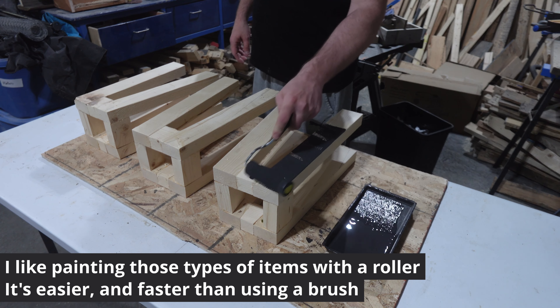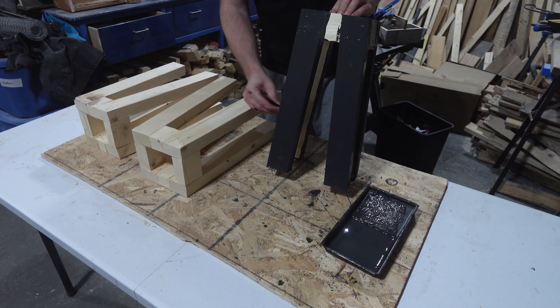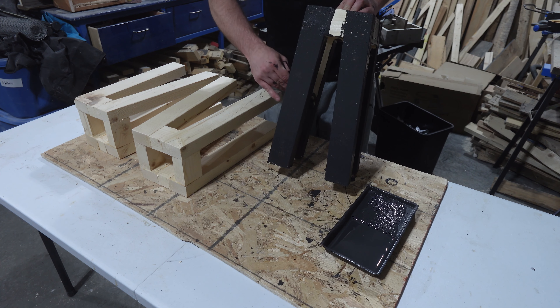I use a roller to paint the tables. It makes it quicker and easier. My paint is acrylic and has a primer integrated into it.